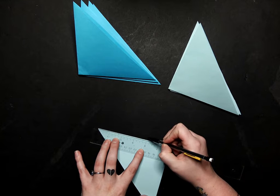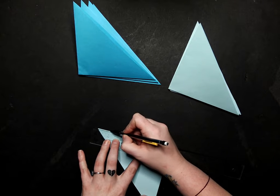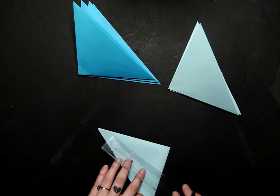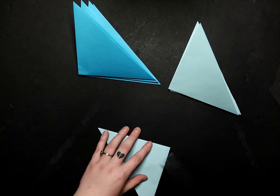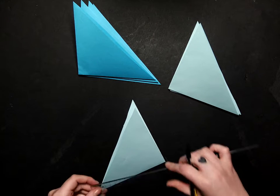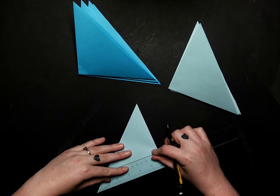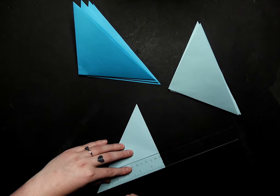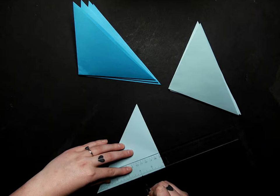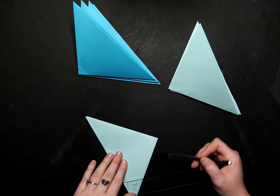We'll mark at one, two, three, four, and five — so we should have five ticks along the top. Then we're going to do the same along the fold down here. We'll line it up and mark every inch: one, two, three, four, and five. So we should have five marks on top and five on the bottom.